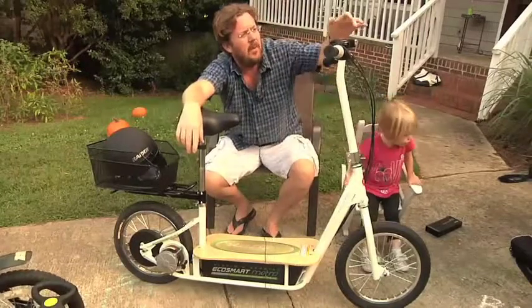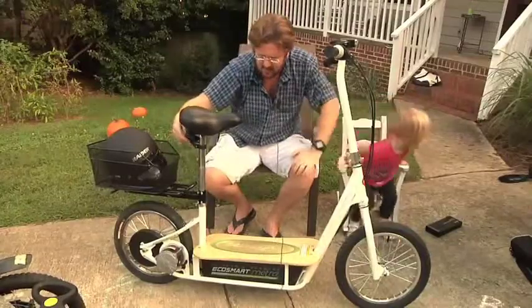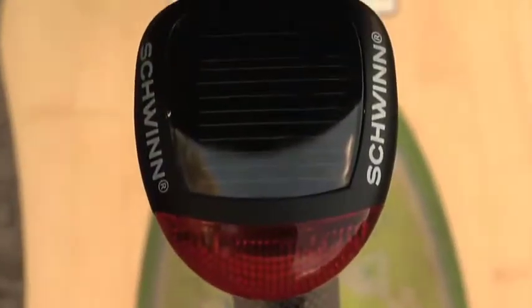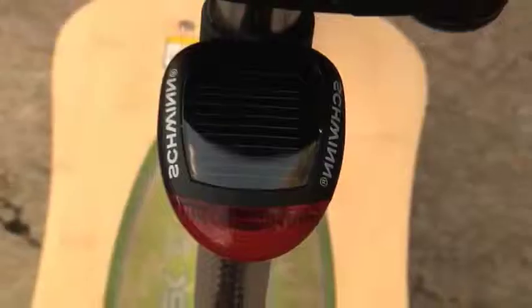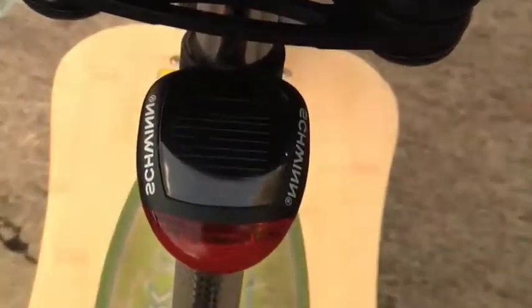We also have solar-powered lights — one on the front and one tail light on the back. I recommend the tail light if you're planning any night riding. It's a great little light with a small solar charger built in. I bought both the tail light and the front light for about 20 bucks.